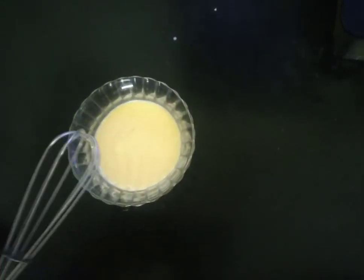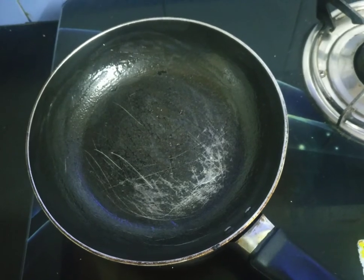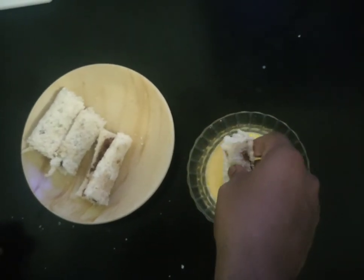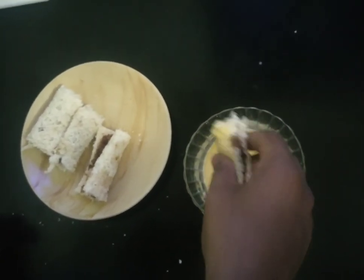This is the last one. Whisk it with the milk and egg mixture, like this.